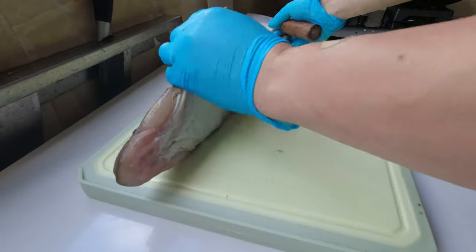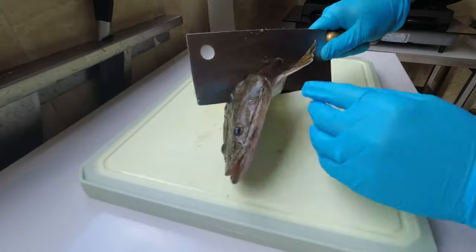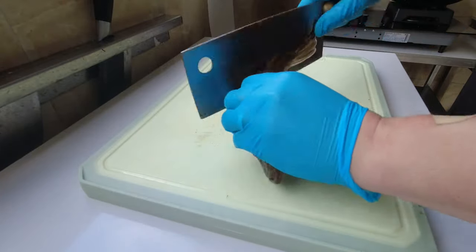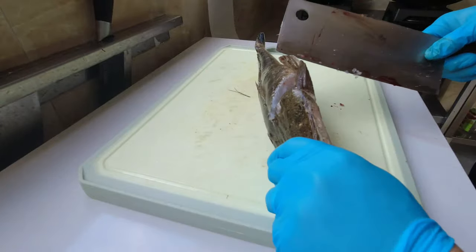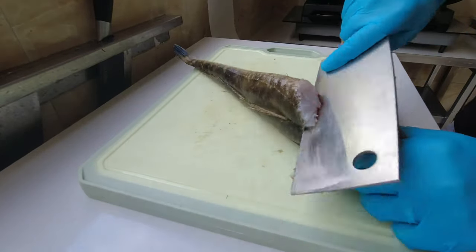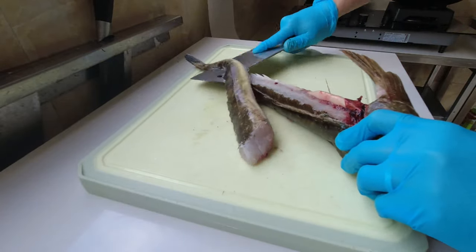Hey guys, Tom here from SCS Crew, bringing you today a new type of video. It's our new series: Cooking Under Three Minutes. Today's video will be me cooking up and demonstrating how to clean, cut, and fillet a flathead.